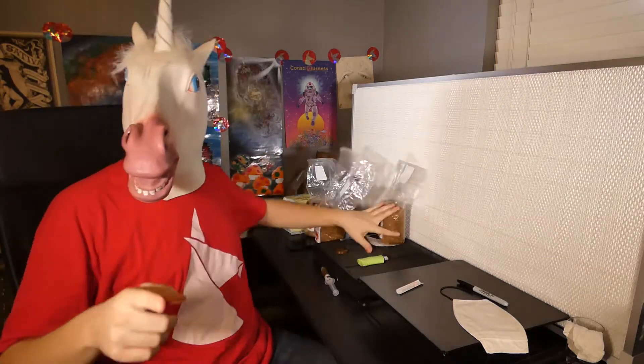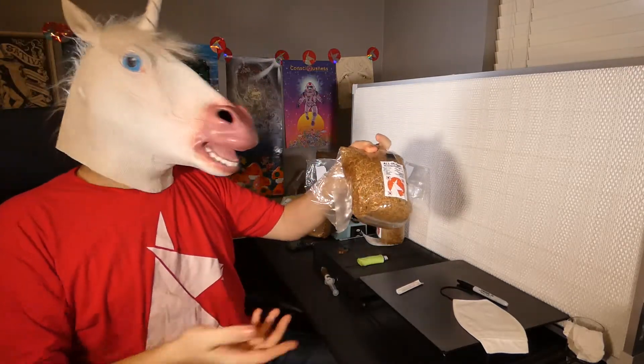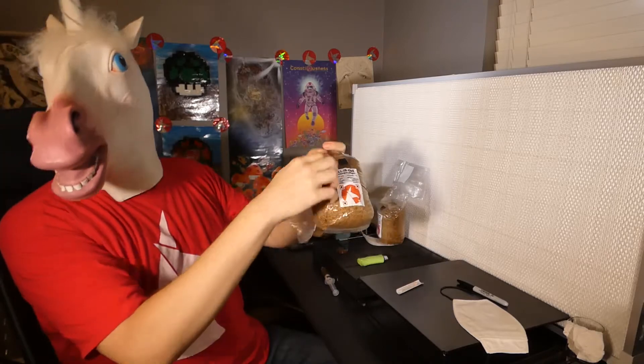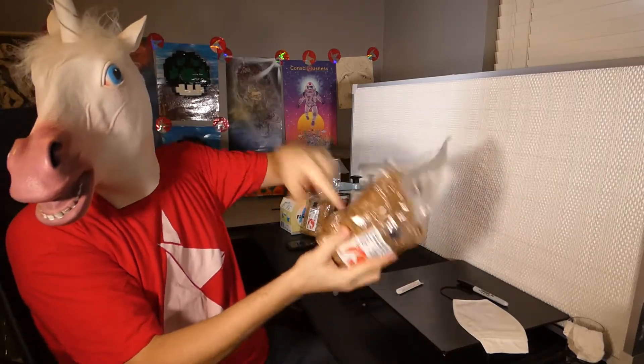Howdy, Unicorn here to show you how to inoculate a Unicorn bag. Today we're using a liquid culture syringe. Never trust a spore syringe to be sterile unless you know how it was made. It's always better to go from spore to agar, but that's another video. Let's get started.